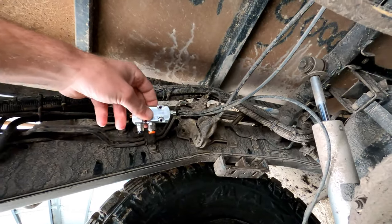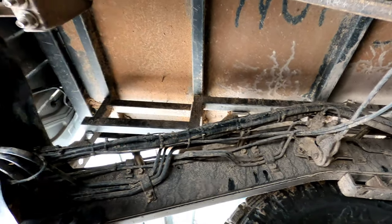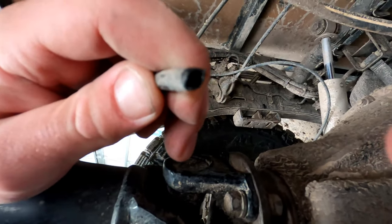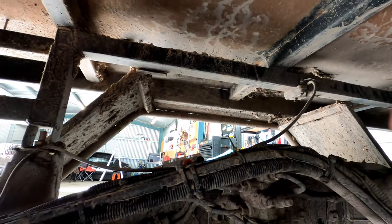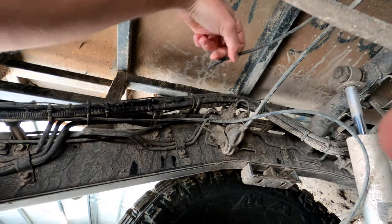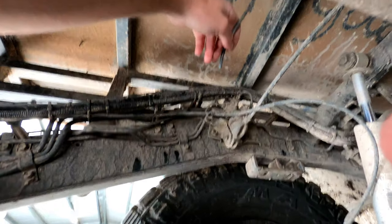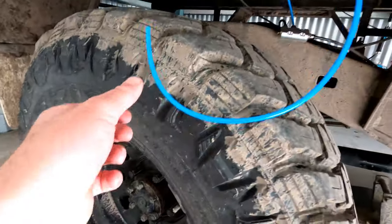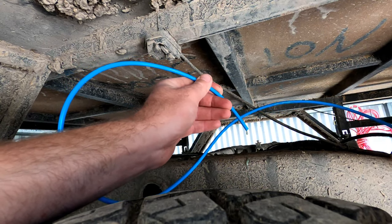It wants it as close to the diff as possible, just to get as much oil out of the line as possible. I'll have a look around and see where I can mount it somewhere up here, somewhere simple to get to as well to push the button. You know your airline's full of oil when it's dripping out after cutting it. I've found a spot for it — I'm just going to sit it on top for now as all this is going to change soon. We'll put it in, purge it up and try and get a video to see how much oil comes out.